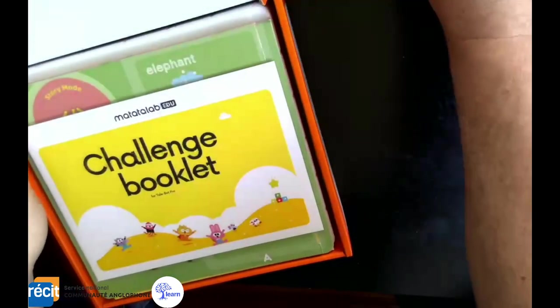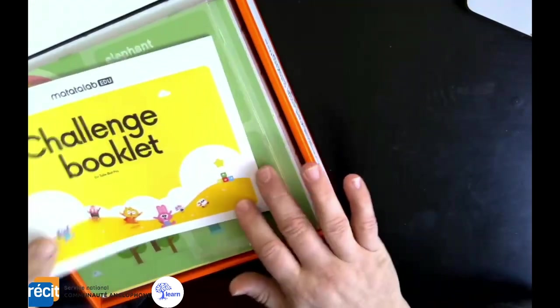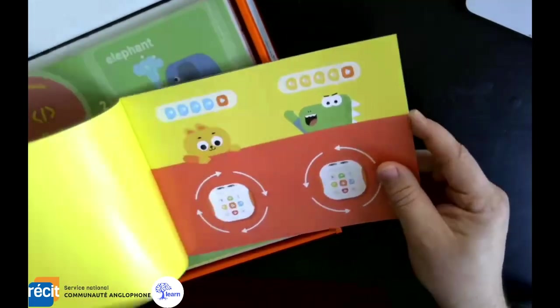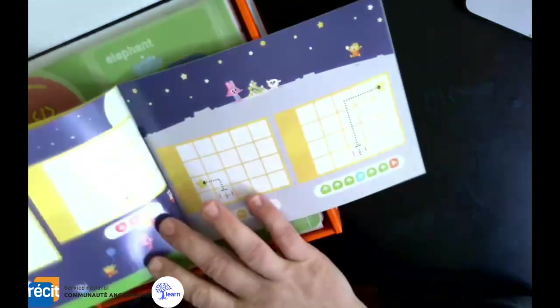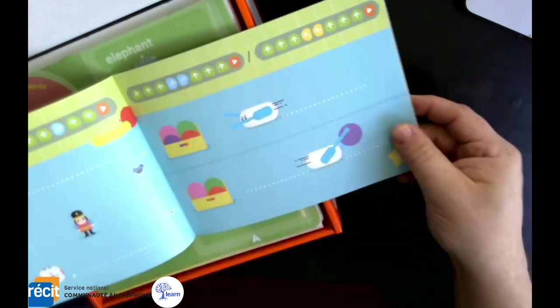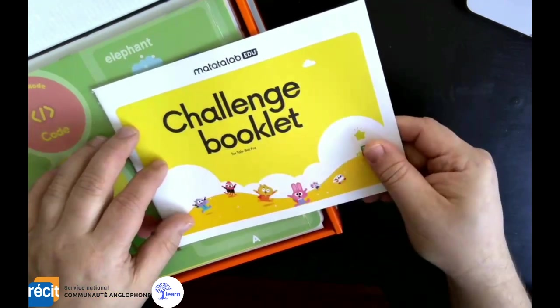First off, we have a challenge booklet. Inside here it's very pictorial and it's a series of little challenges to get the kids going with. We'll have a look at some of these as we unbox further.